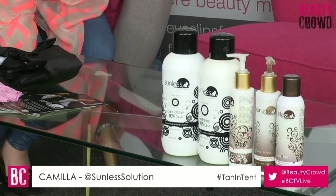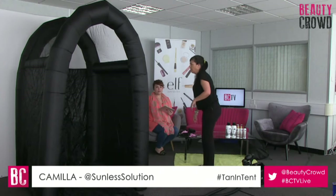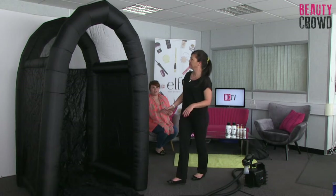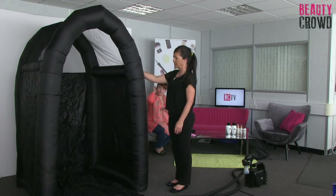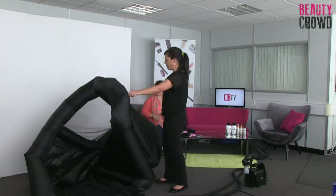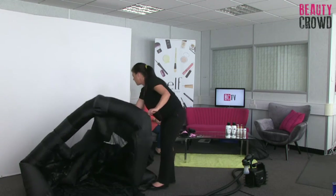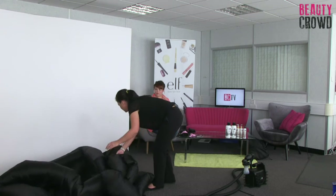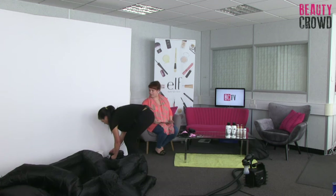Do you want me to show you the tent going down now? Yes, let's take a look - shall I do the honours? So the tent's going down - just flip the switch and it will slowly deflate. As it goes down, I can show you the features of the lovely see-through mesh lid which makes tanning very light in this tent, rather than a solid black which obviously when you're trying to spray the person inside doesn't give you much light.